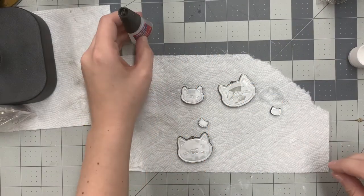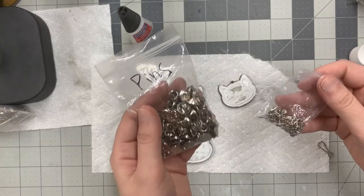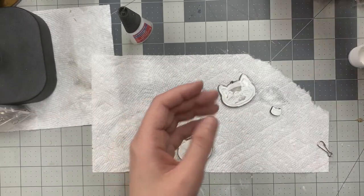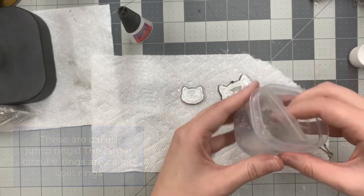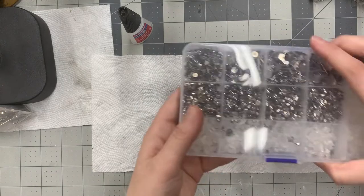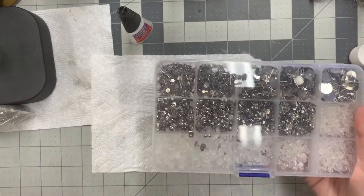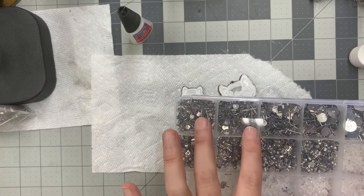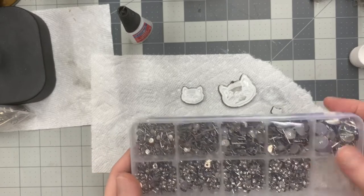I always use Loctite glue to put my backings on for the pins and the earrings. These are the pin backs — the backs that you clasp it with — and these are the actual little pins. I have various sizes of what I believe they call jump hoops, which you use to connect things together. I also have a large assortment of different earring backs. I usually work with the one to two, maybe the third smallest size — I haven't really had to use the large ones yet.